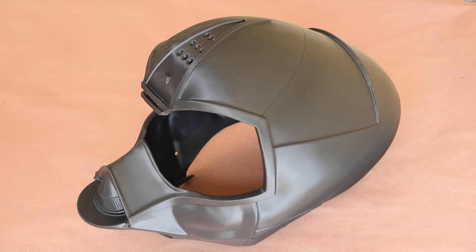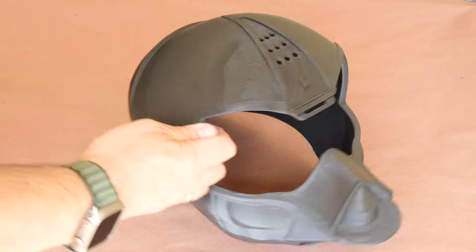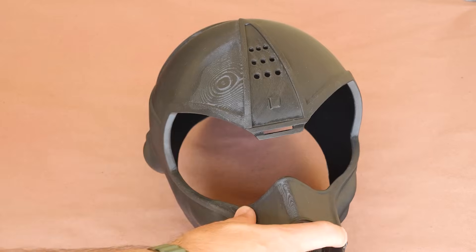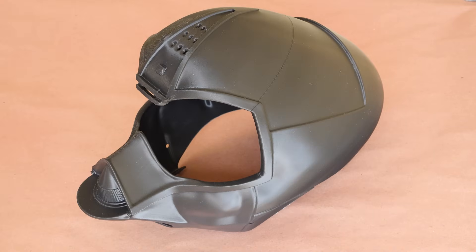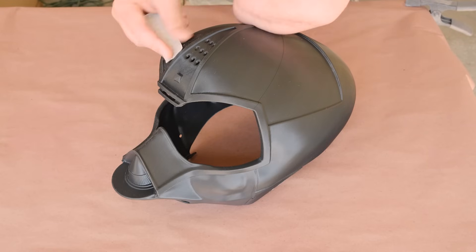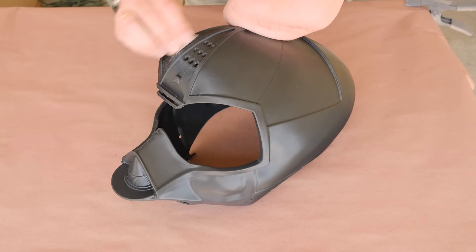There's a spot that needs a little extra attention because I forgot to turn on the variable layer height setting in Bambu Studio before printing. So the layers at the top are much more pronounced than they could have been. Thankfully, I printed this in ABS filament with wall loops set to 10, so it's essentially solid plastic without any infill, and I can be as aggressive as I need to with my sanding to make the layer lines disappear.